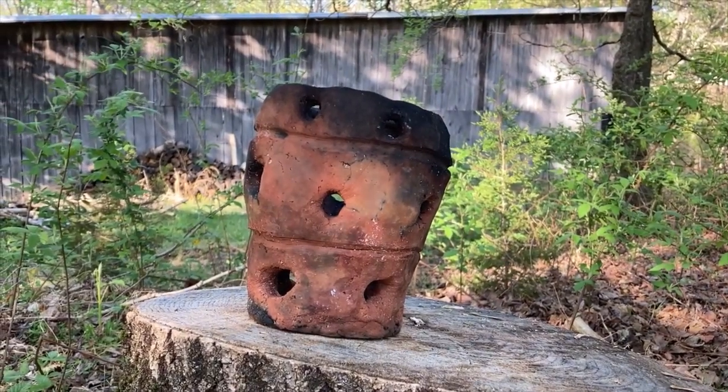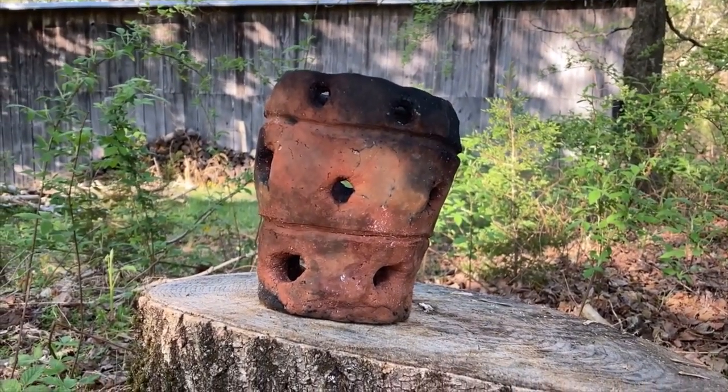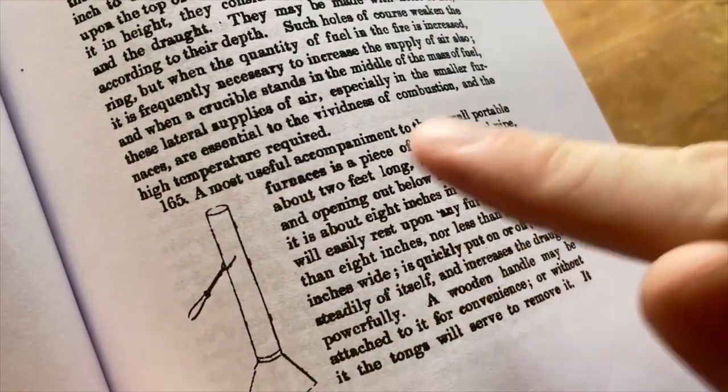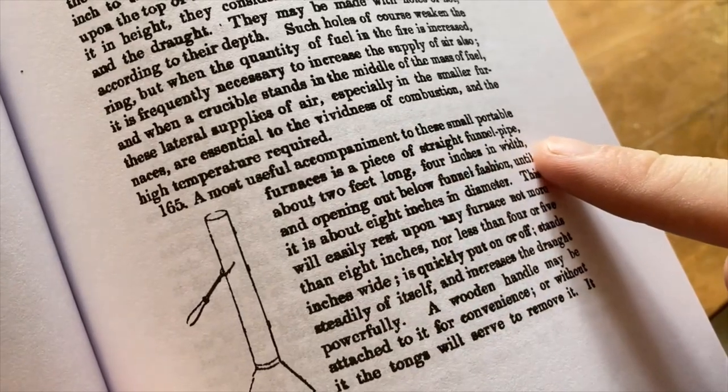While the pot is the main component of the furnace, Faraday insists on using a removable metal chimney, only about two feet long, and claims the combination of the furnace and smokestack will get iron white hot with very little effort from the user.